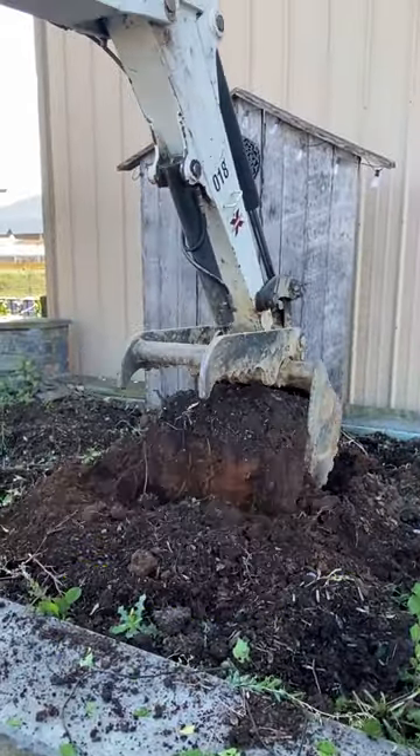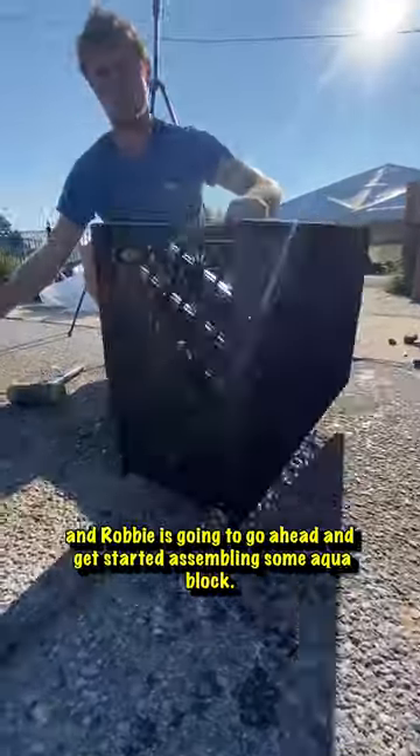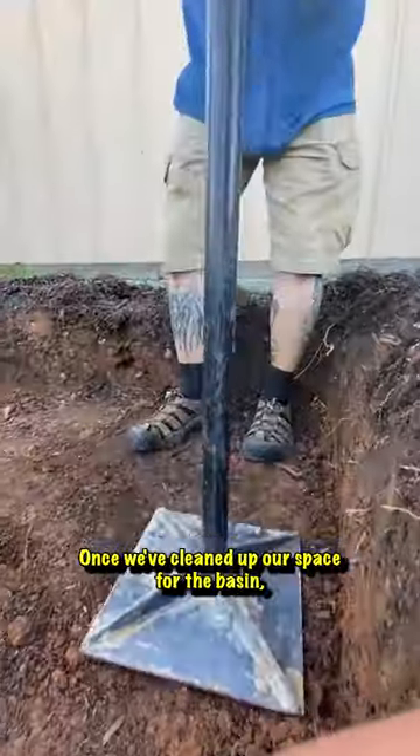Scott's gonna make us some room for a water basin, and Robbie's gonna go ahead and get started assembling some aqua blocks. These are what are used to create the water storage space underneath the fountain.